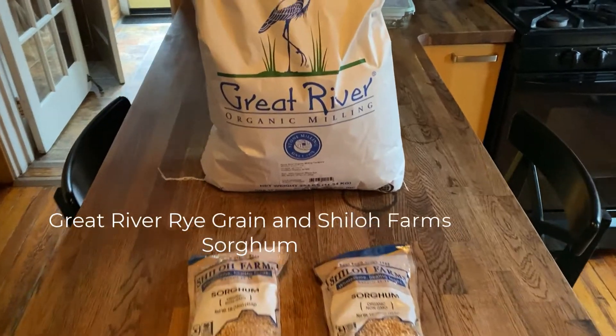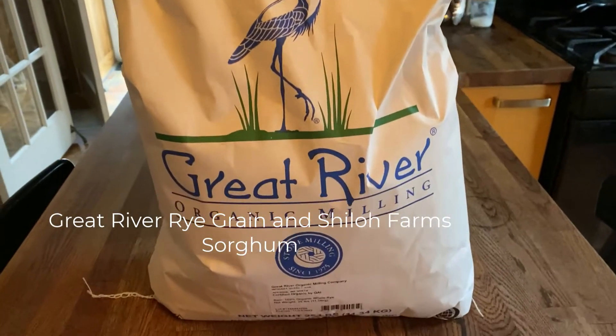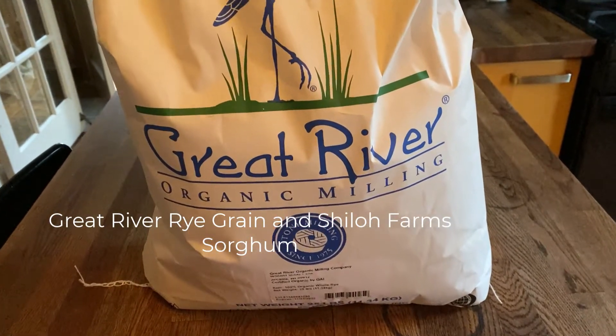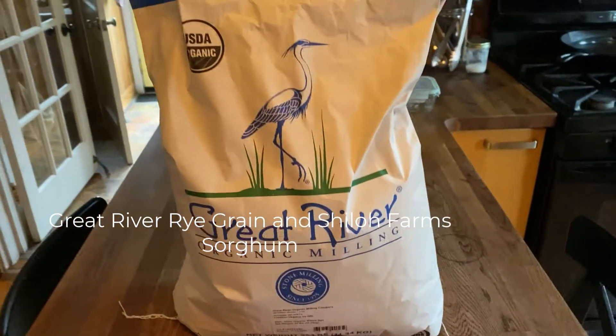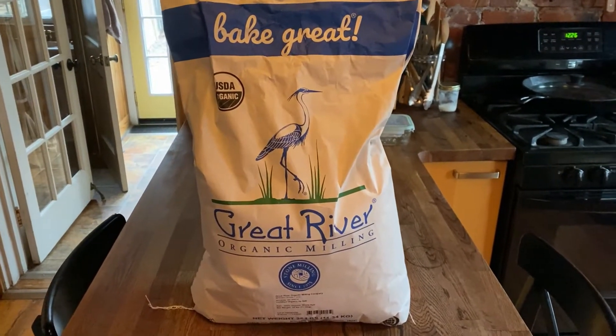I got some things delivered from Amazon. First is Great River Rye Berries Big Bag — a new brand I haven't tried before. Bake Great.